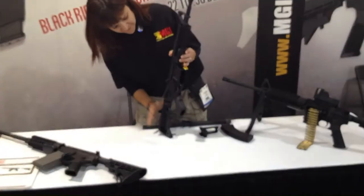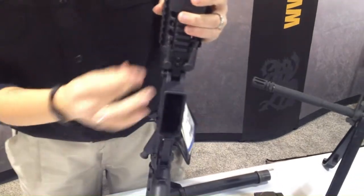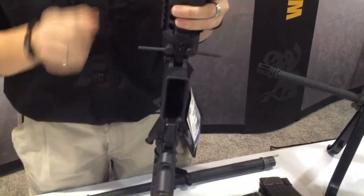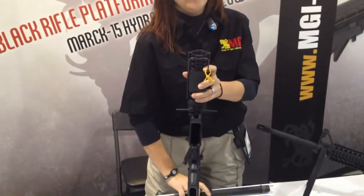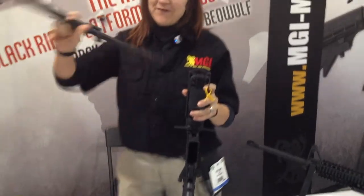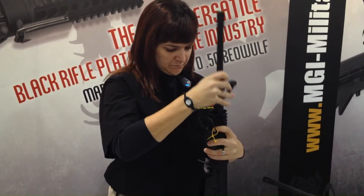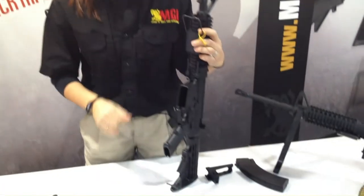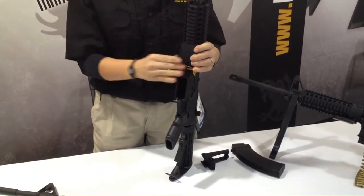To change the barrel, first you need to clear the rifle to make sure that the bolt's locked back to the rear. Undo the safety bail, the retaining block slides up, the cams rotate down to 90 degrees, and our barrel slides right out. At this time I'm going to go ahead and take the 7.62x39 barrel and drop it back in. It clicks into place, the cam rotates back up, slide the retaining block down, lock the cam in underneath.